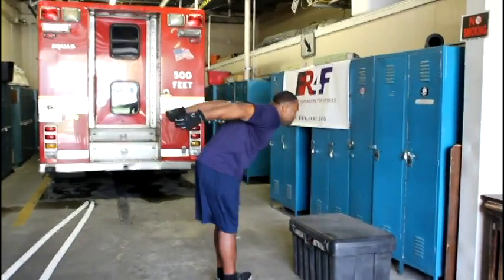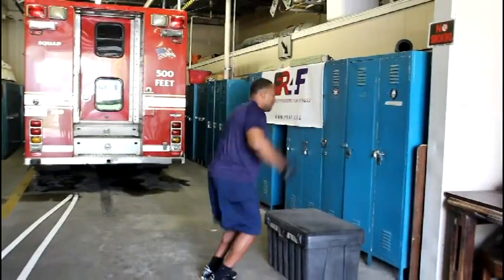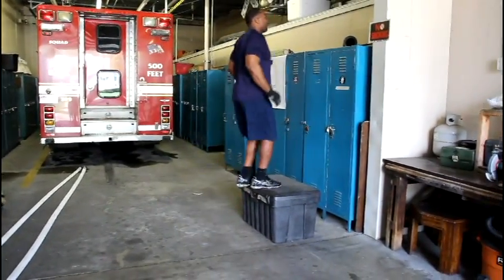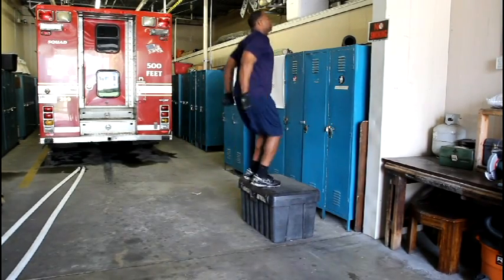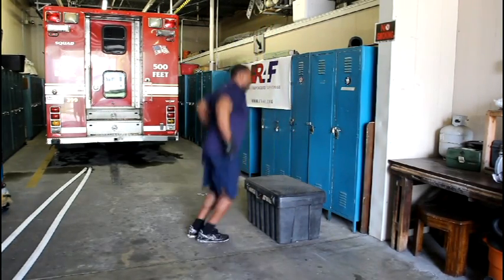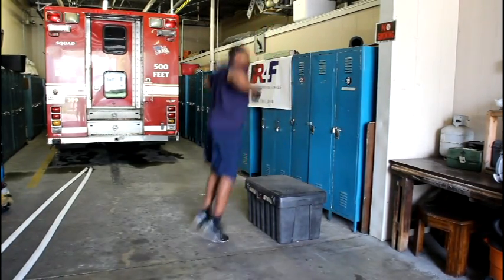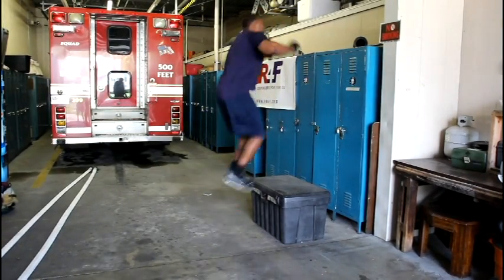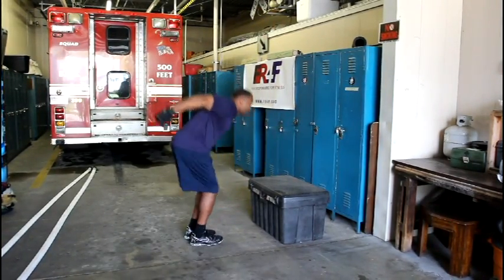Here we have the box jump. This is a plyometric exercise that's great for your legs and creating explosive power. Stand with your feet shoulder width apart, facing a stable platform at least 12 inches in height. Bend at the knees, jump up quick and land softly on the platform. Pause for a second or two, then hop down with both feet, or step down with one foot at a time.